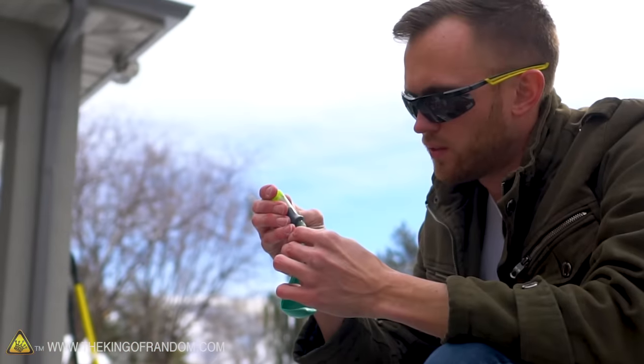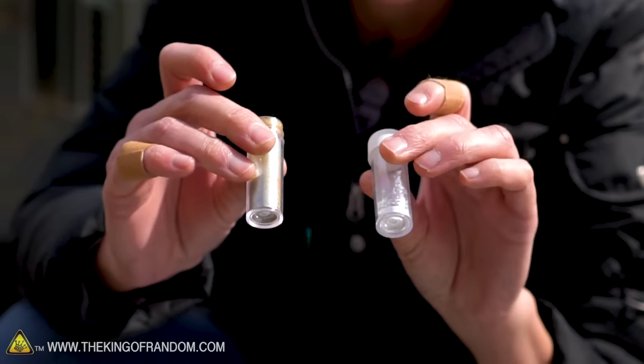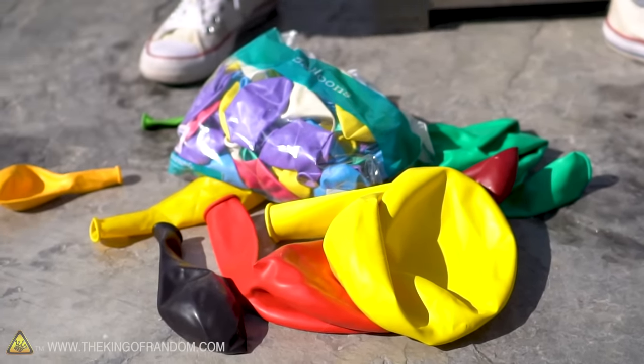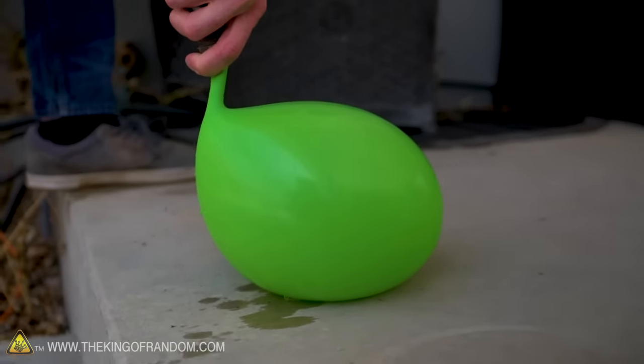We're also going to try putting some food coloring in the water — I really want to see it colored, not just clear. I brought sparkles, not glitter. It's super fine dust that when you mix it with any liquid it just makes that liquid look like magic. We've got a whole bunch of balloons, some tape, and a knife to stab the balloons with. We'll start off with a standard green party balloon and see how well this works.